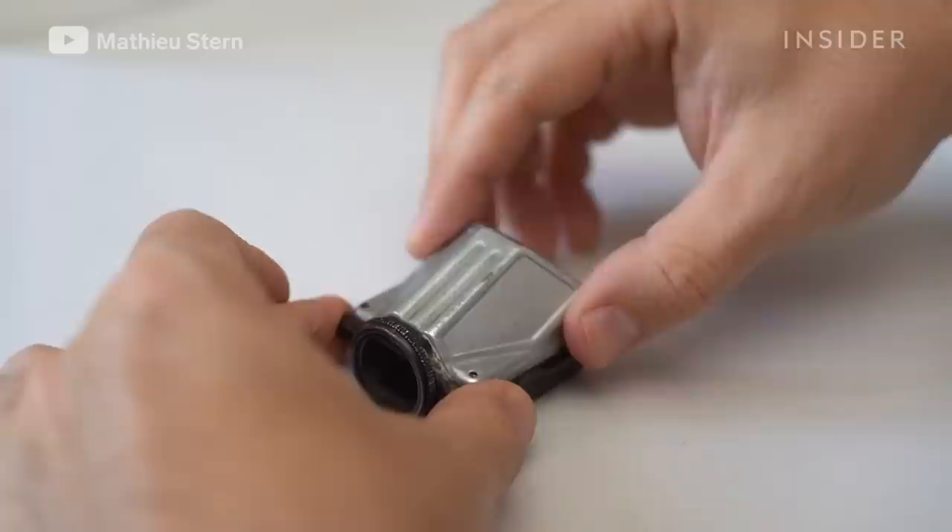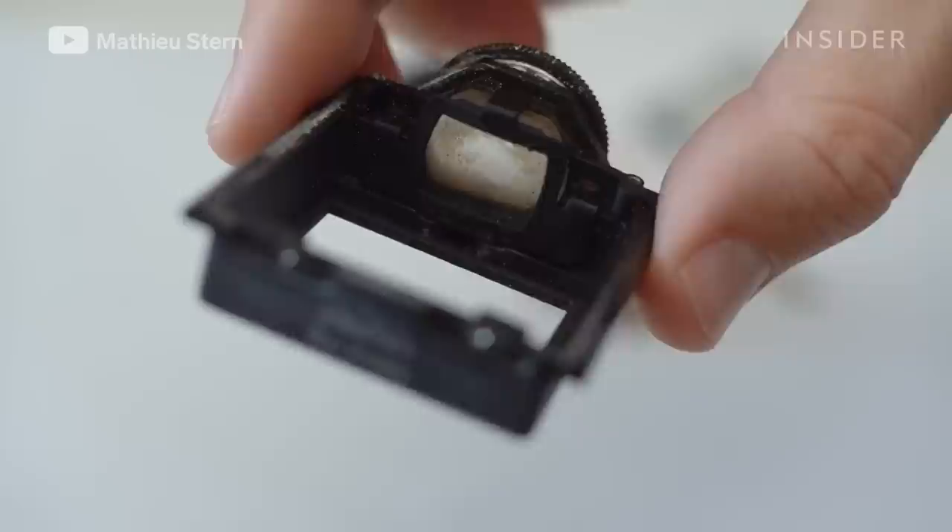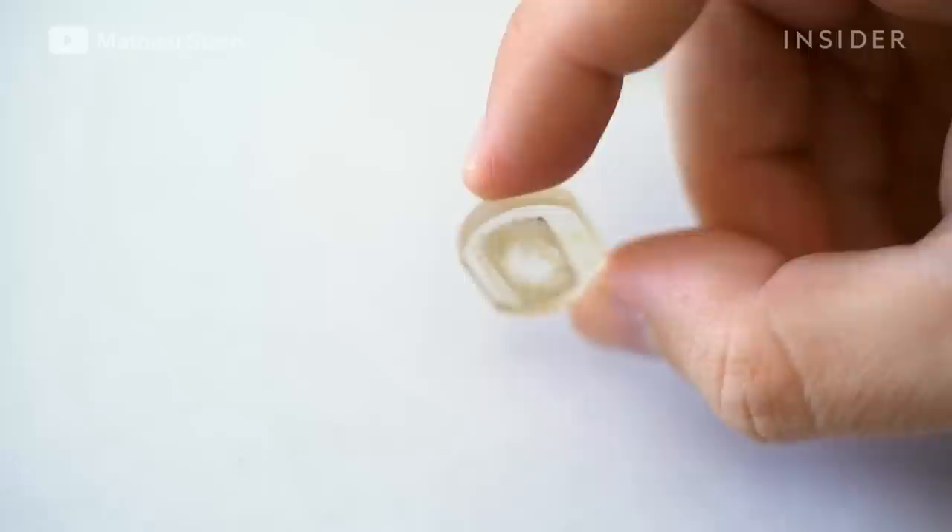After that, I open and clean inside the prism because it's the part that is the most dirty. When you take apart the prism, you need to be careful not to drop anything because just one chip in the glass and your image will be less interesting. Inside the prism viewfinder, you can see a lot of grease and dirt. The previous owner maybe just kept it on the table and the dust accumulated inside the viewfinder. For that, I just need to use dish soap and water and it will remove most of the grease.